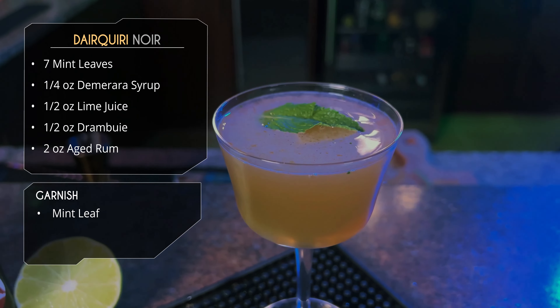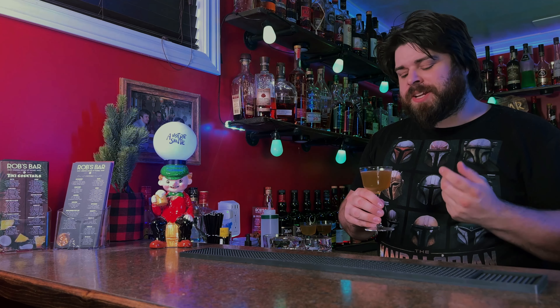The Daiquiri Noir — Black Daiquiri, basically. This one's got that mint. Mint and rum — there's a reason mojitos are so popular, mint and rum go so well together. Really packs a punch. The Demerara syrup adds a bit of richness — you could use simple syrup, but Demerara gives that extra richness. The Drambuie adds some nice honey and spice notes to it.